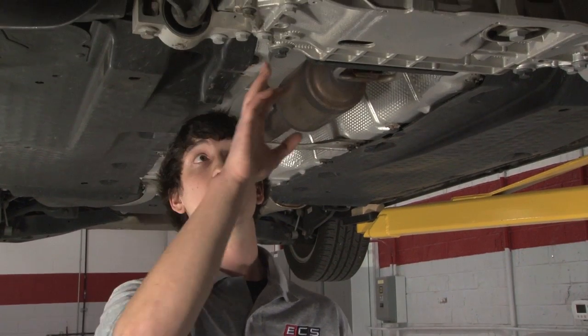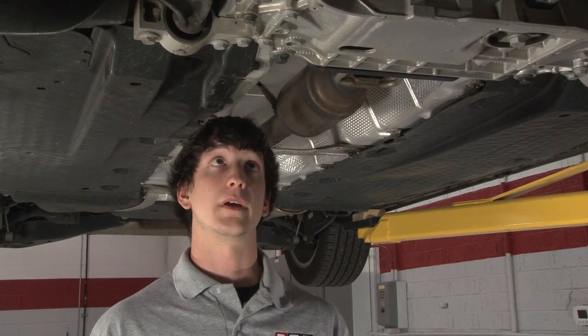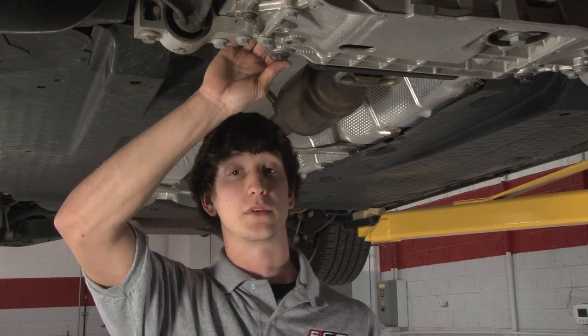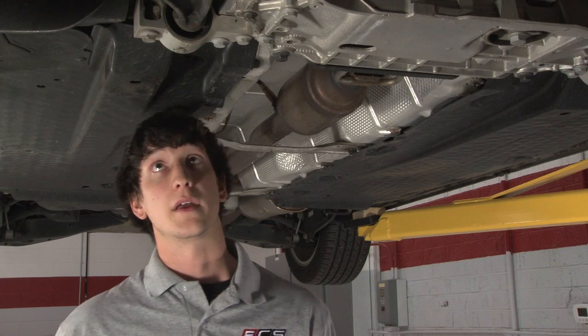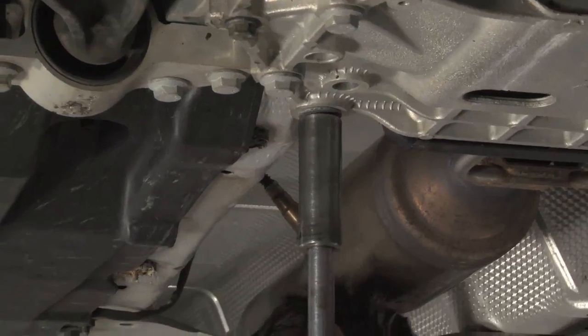These two bolts here, we found them to be looser than their actual torque spec. They are inadequately holding the subframe to the frame. What I'll do now is demonstrate with a torque wrench and show you how loose they have become.